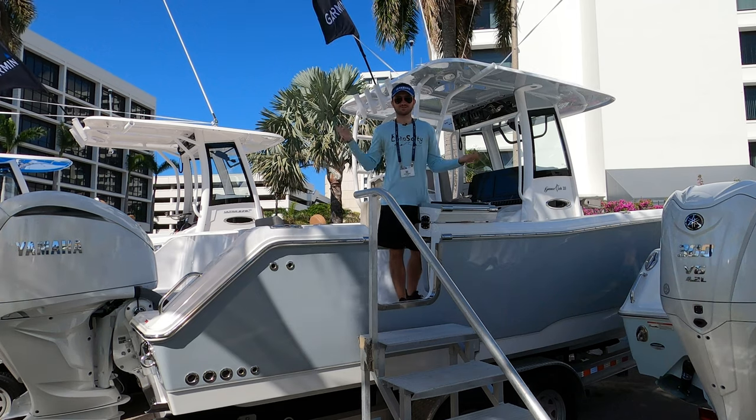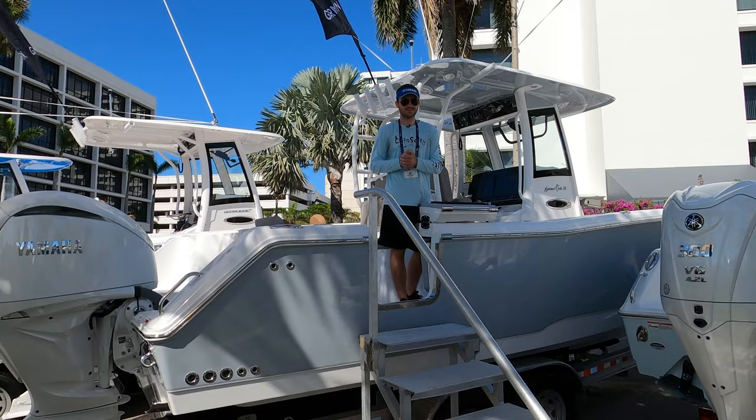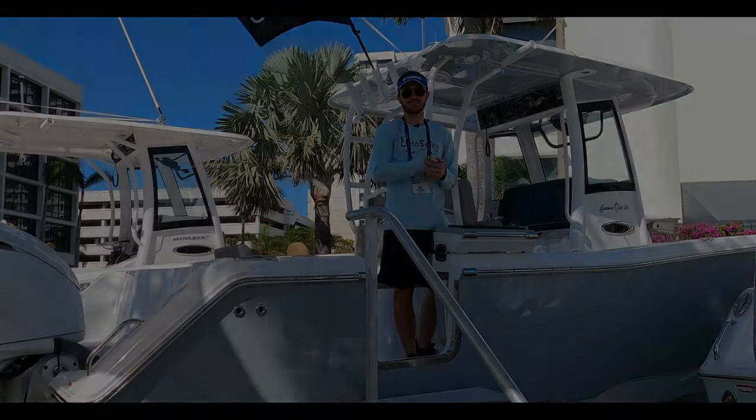Welcome to the Palm Beach International Boat Show 2024. Today we are at the Sea Hunt booth taking a look at their all-new 28 Gamefish Center Console. This boat is absolutely loaded with awesome fishing features. Come on aboard.